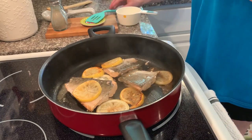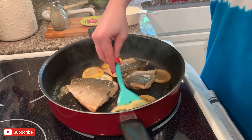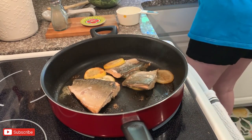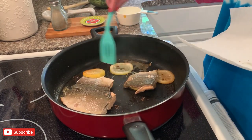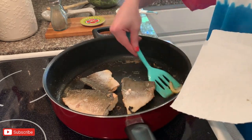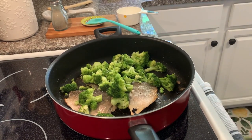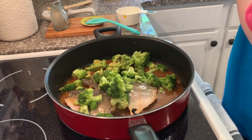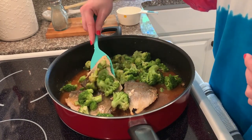Once the salmon has fully cooked on the top and bottom, I'm just going to remove the lemon slices — I don't really eat the lemon slices, but you could if you wanted to. Then I'm going to add the broccoli in from the bag that I had steamed in the microwave, and then I'm going to add the sauce. It does take a little bit of time to thicken, so be patient — put the lid on and let that sauce get nice and thick.